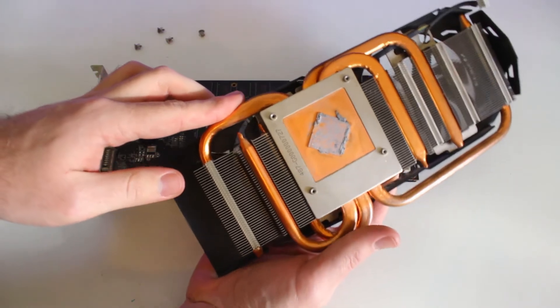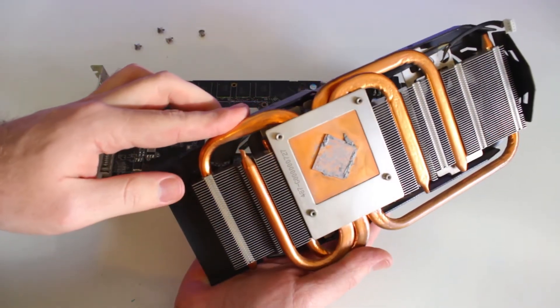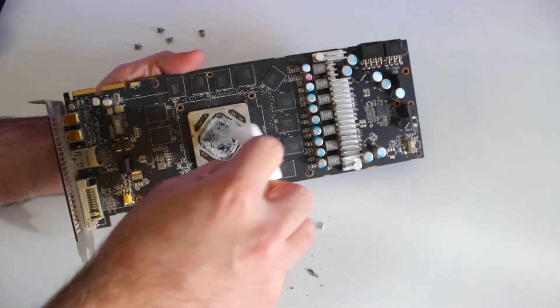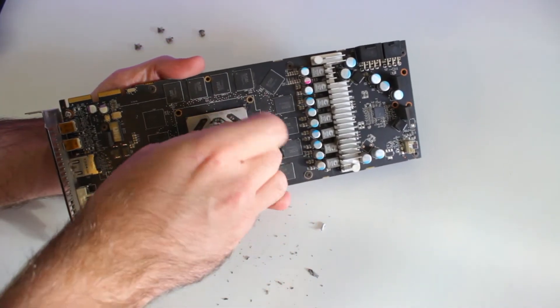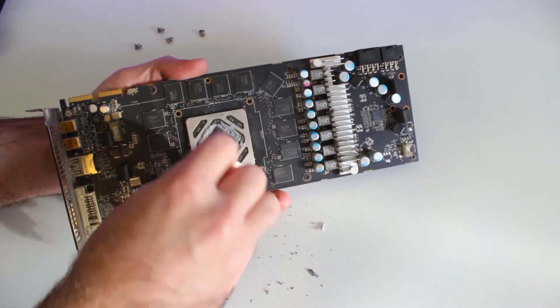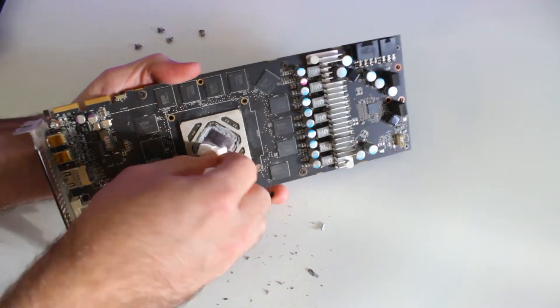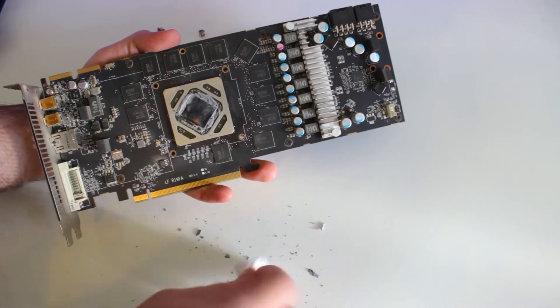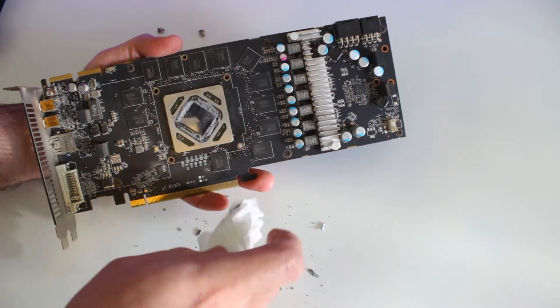If your thermal paste looks all hard and dried out, that's the reason your GPU is overheating and you need to apply new paste. To remove the old paste, it's best to use 99% isopropyl alcohol, but in my case I didn't have it and just used some toilet paper, which worked fine. Just be careful not to put too much pressure on the board when cleaning.